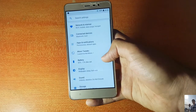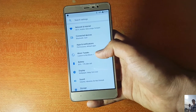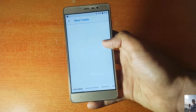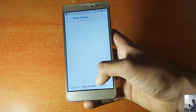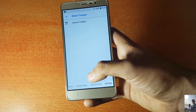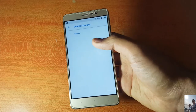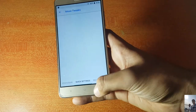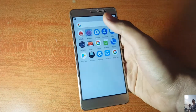WiFi, Bluetooth, and other connectivity features are all working fine with no force closes. However, there are no customization options at the moment — the Tweaks section is completely blank. When I asked the developer, he said it's not easy to add customization options and they will probably be added in upcoming builds.